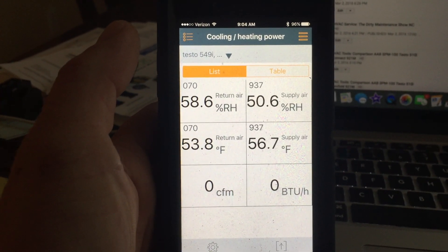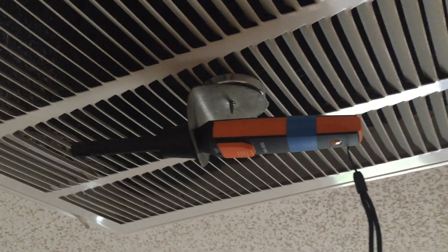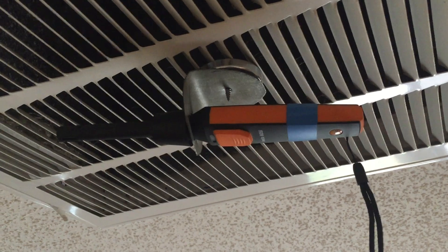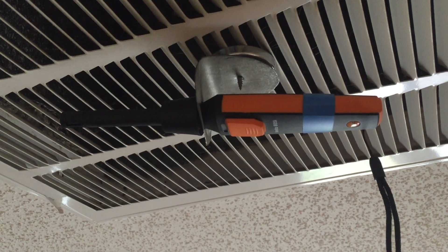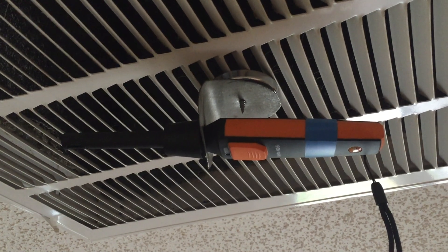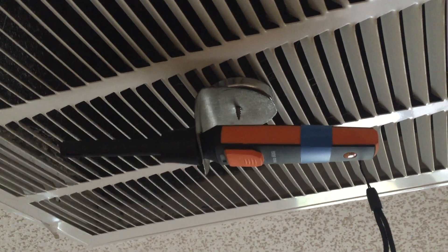I'm using the same ceiling register magnets that I use for my I-manifold equipment. Those holes are drilled out for the I-manifold probes, which fit into those. But the Testo probes — the little rubber collar doesn't fit into the hole. It actually works pretty nicely to slide the probe in and then slide the collar in to hold the probe in position. I've got one on the return grill and one on the supply grill.